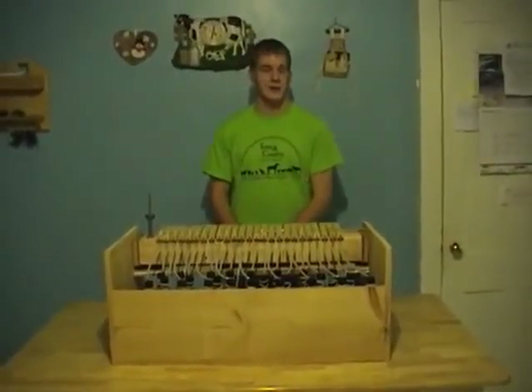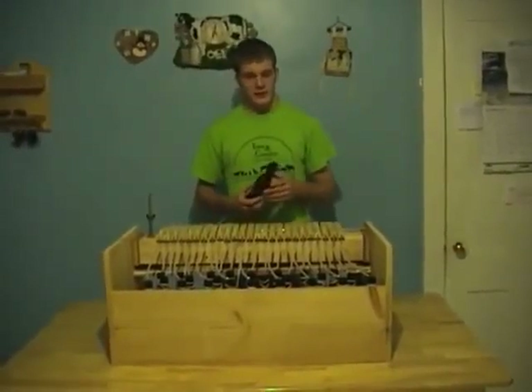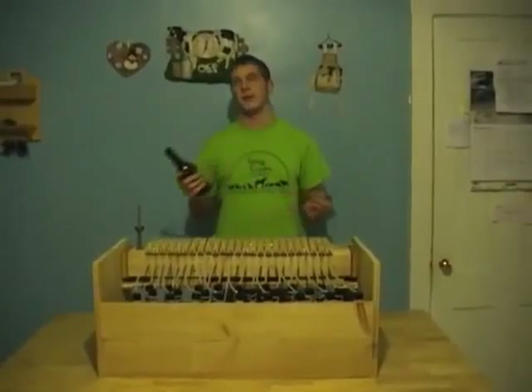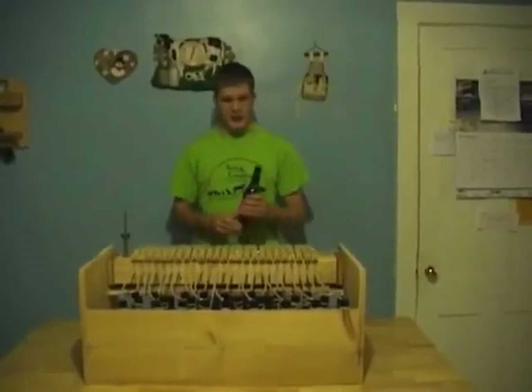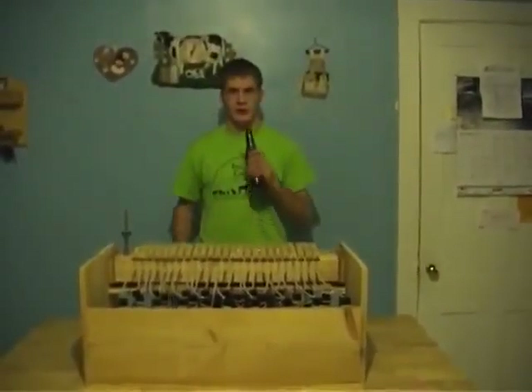Hi, my name is Michael Anderson, and I have built a beer bottle organ. I get noise out of the bottles by blowing air across them. Most people have done it, and most other people have found it really annoying. I get different pitches out of the bottles by putting different amounts of water in them.